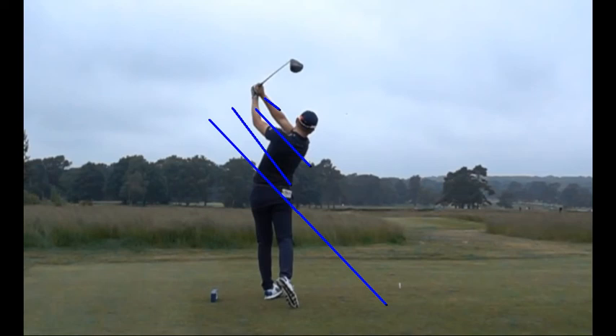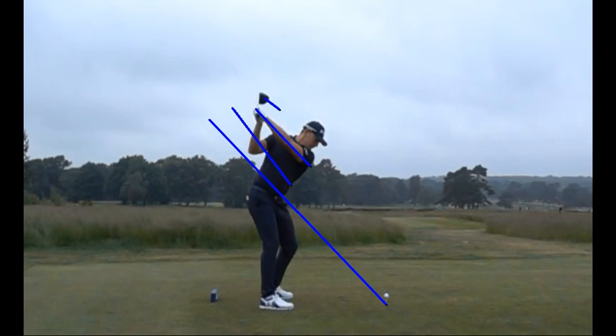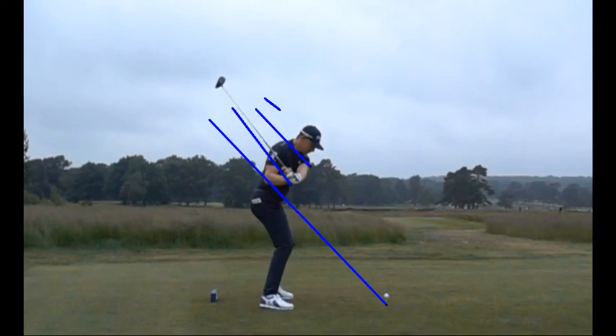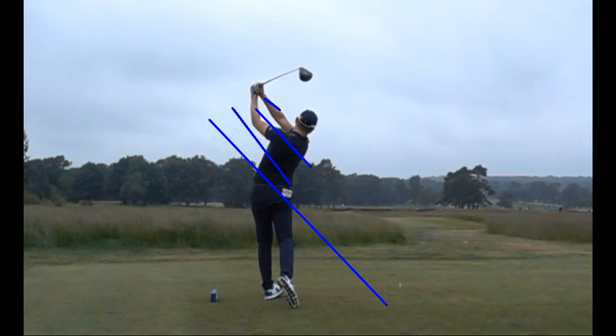Whenever someone says he's got really pretty lines in his golf swing, that means his hands, arms, and club are swinging parallel to that original shaft plane. Watching him again at a quicker pace, you can see the club stripes the blue line, hinges almost beautifully parallel to it. At the top, his left arm is in a beautiful parallel position. He drops the club back down and in, reattaches to the original blue plane line, and swings beautifully parallel through right on that plane line — all the way through, even to the exit.